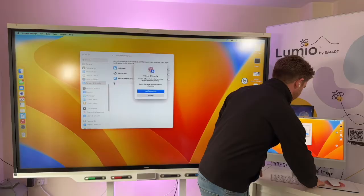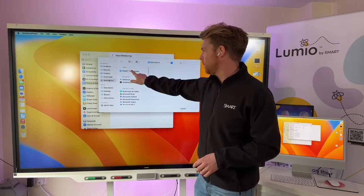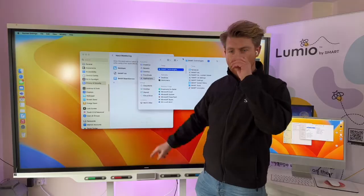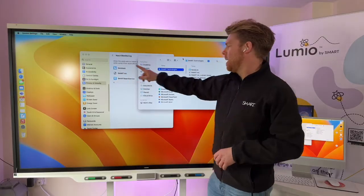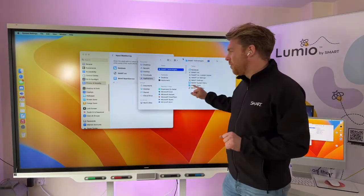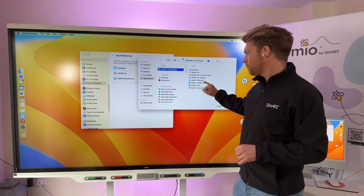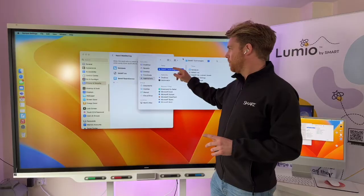I'll do my password to get in. You can see in my Applications there's Smart Technologies, and within there you're going to find those three options: Smart Notebook — I can click on that and add that; Smart Ink — I can add that. Now for my computer it might be different to yours. If yours shows up straight away, great. For SMART Board Service, mine didn't appear here.